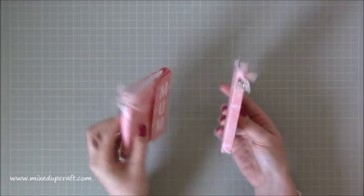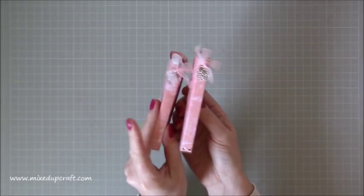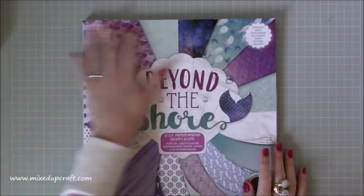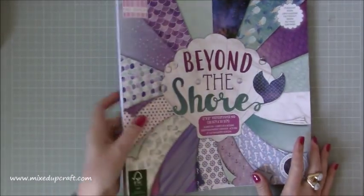So these are the two Mother's Day ones I've done. I've done just little bows and little embellishments on the spine there. And then the one I'm going to make now is for me. I have used the Beyond the Shore papers today - love, love, love these. And I'm going to be using this design here today.